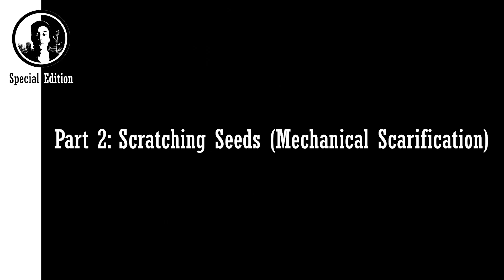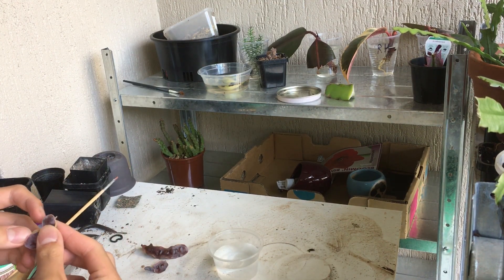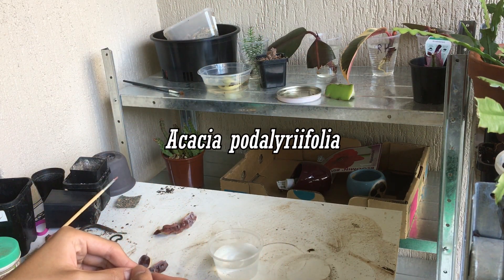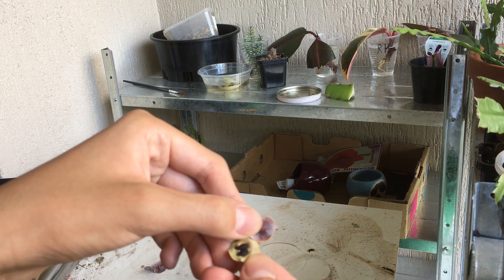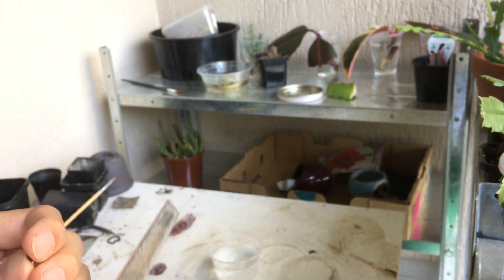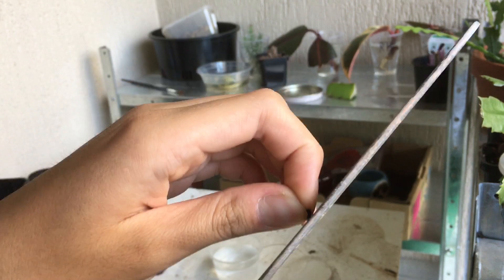Now I'll show you the second way, which is filing the seeds. The second method I've seen people do online is physically damaging the seeds. In case you're wondering where I got the seeds — here are the seed pods. This is what a seed pod looks like. This is Acacia podalyriifolia — I'll put the name on screen. I have a regular file here and what I'm going to do is scrape parts of the seed off so the inside can be revealed.